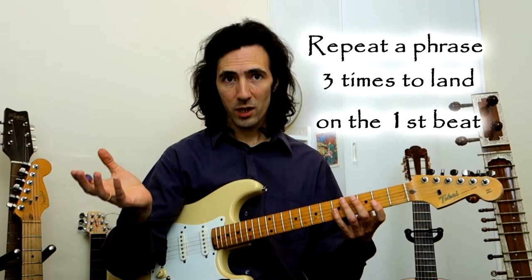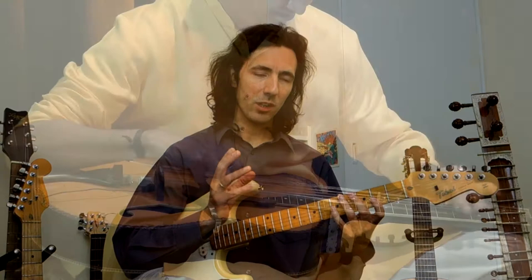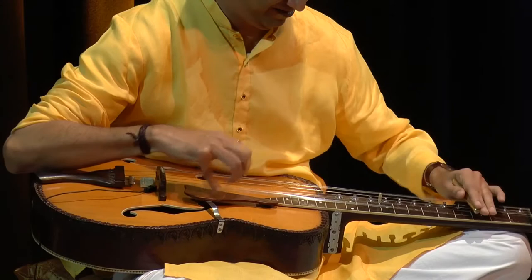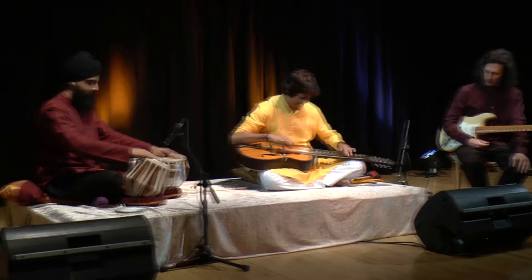The Tehai is a very exciting concept where you play a rhythm three times in a row, calculated so it lands on the downbeat of the rhythmic cycle. It can sound anything from very complicated and clever to very imaginative and crazy and fun. It can be played very fast or very slow, very offbeat or really driving. It's a dynamic concept and often a really exciting part of the performance when musicians start to trade Tehais and join up with each other.